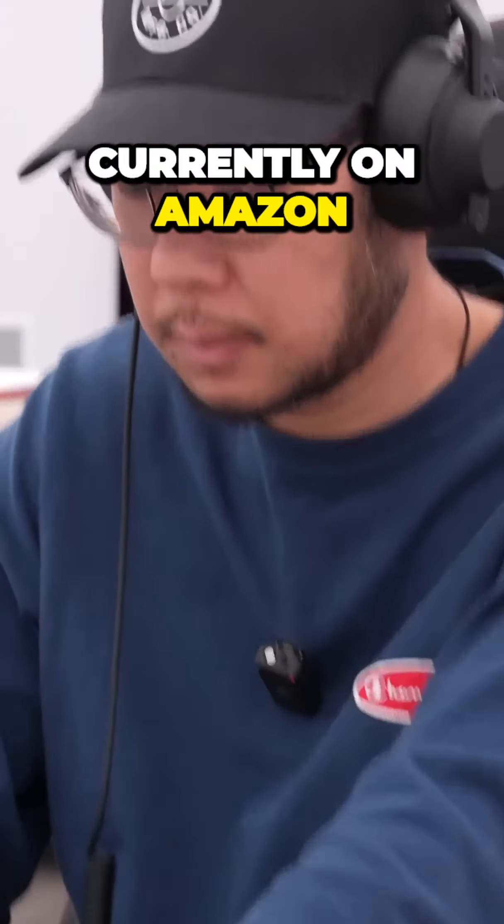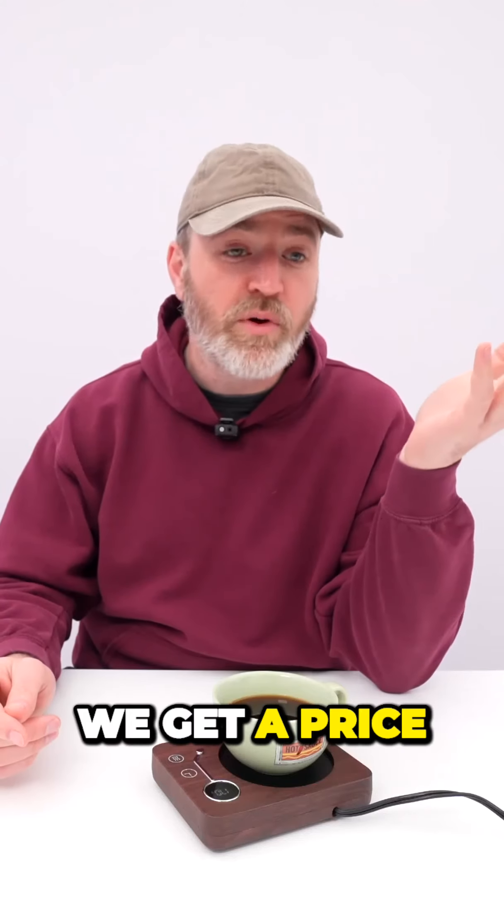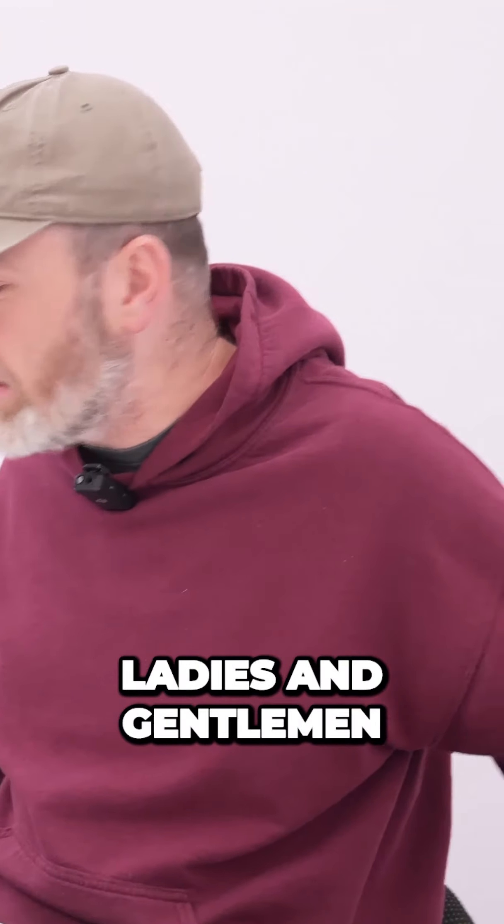That's hot! What is the rating currently on Amazon for this product? Currently sitting at a 4.6. And the price? 22 bucks. Does not suck, ladies and gentlemen.